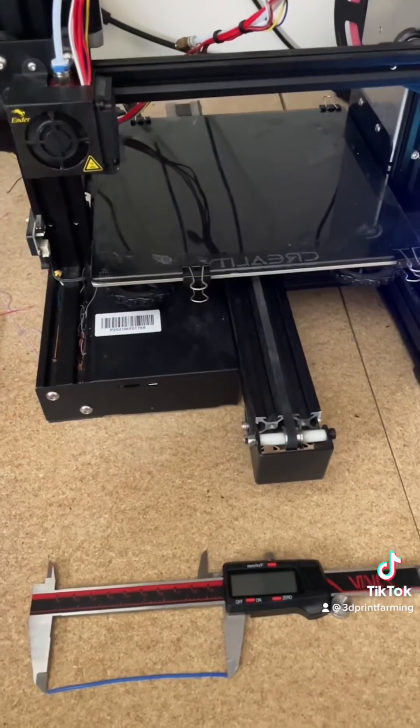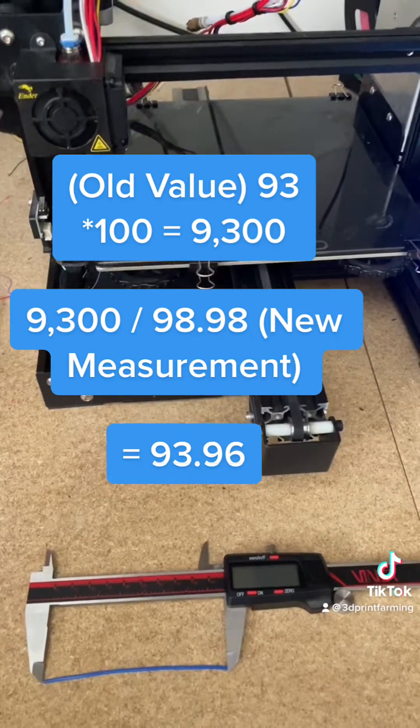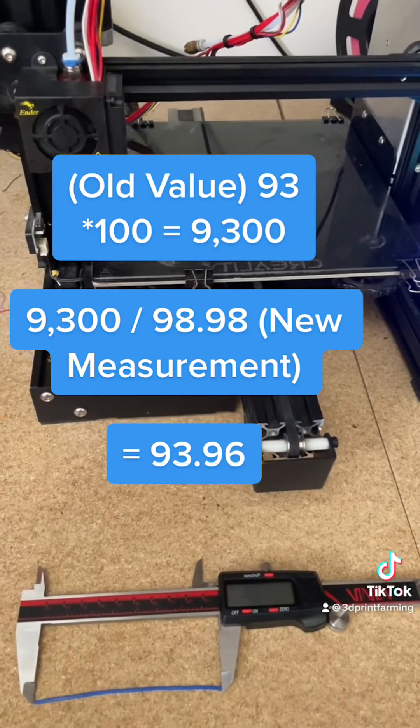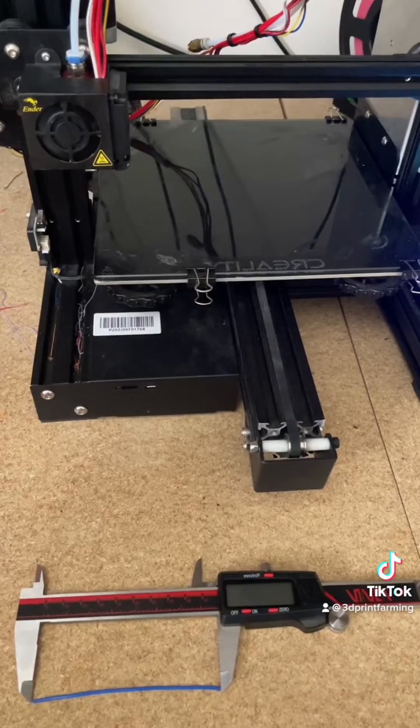Now we can plug all of these values into our formula. It's going to be 93 times 100 equals 9,300 divided by our measurement of 98.98, which will leave us with a total of 93.96.